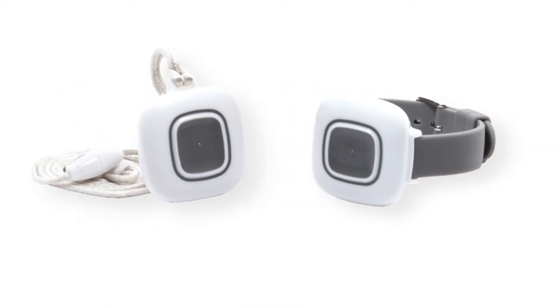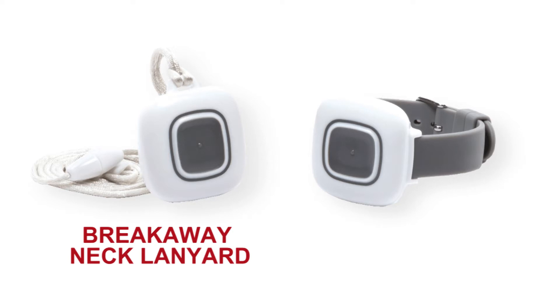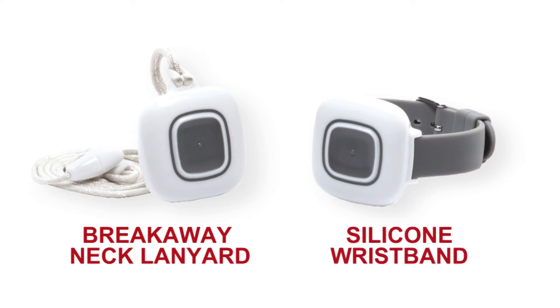The pendants are available in two styles. One features a breakaway neck lanyard and the other has a silicone wristband with adjustable buckle closure.